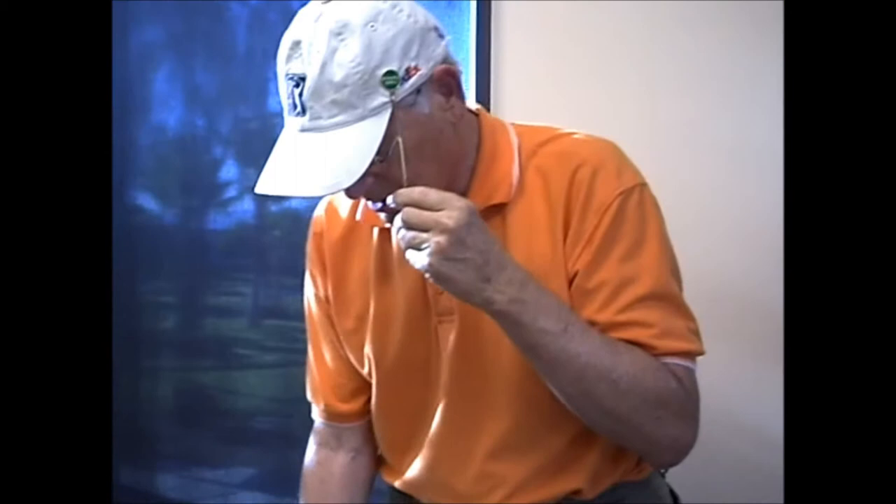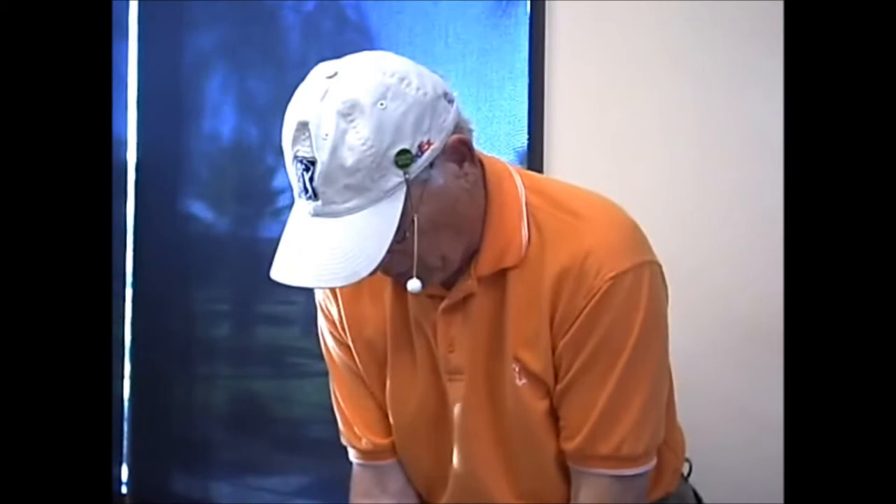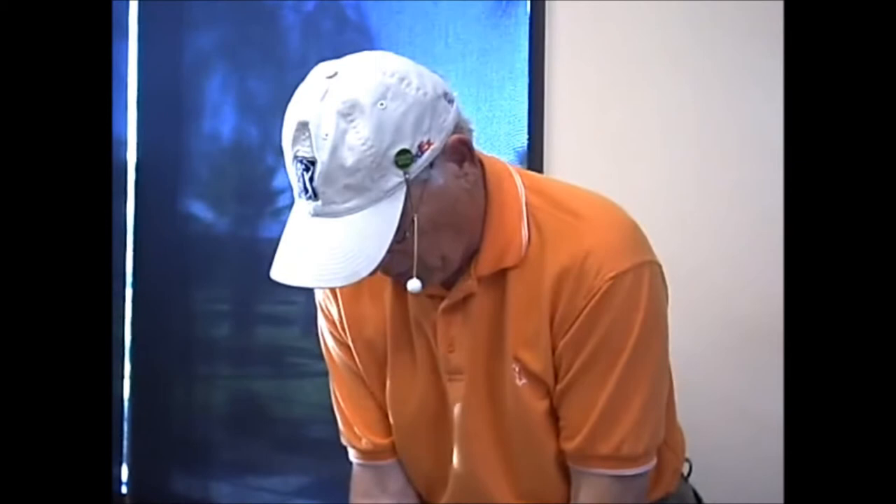Now let's do it the right way — the way the pros do it. Their head is steady. I steady the ball. I putt. And that's it. After you're done practicing, you put this away in the bag.